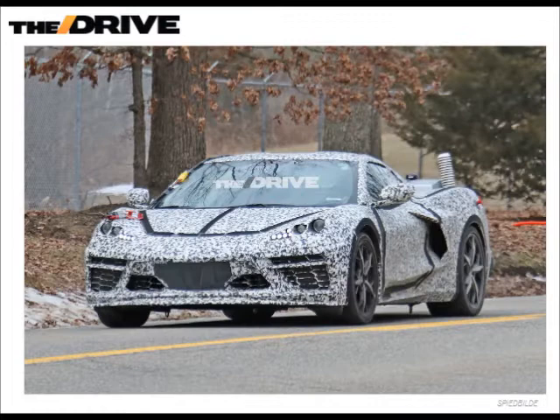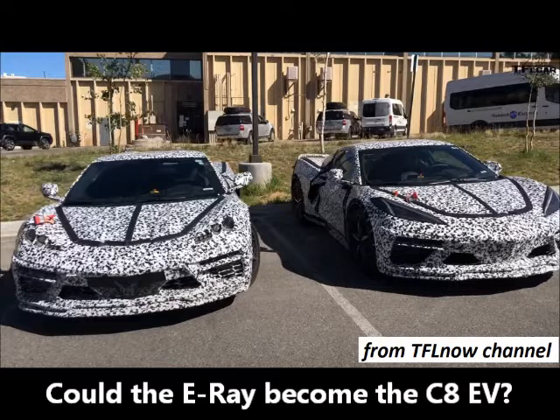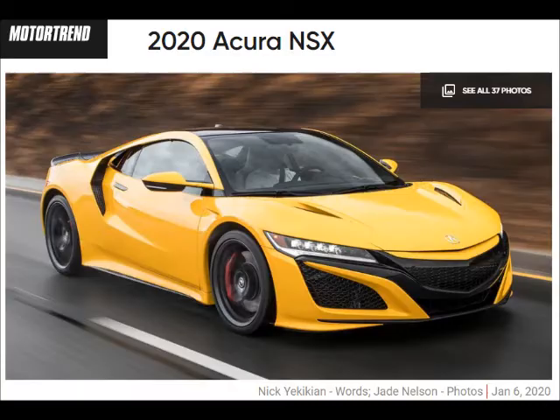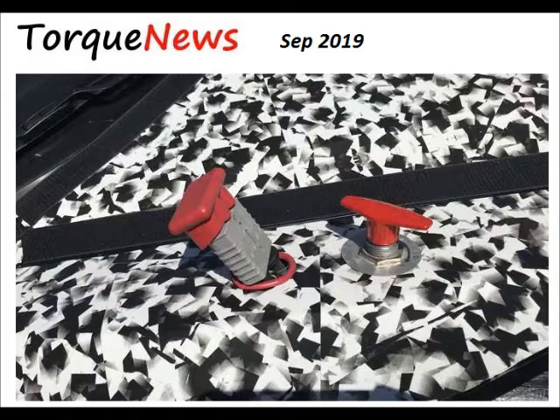From all the statements I've read, it is going to be a hybrid at first. The E-Ray could transition into a full electric car, being the C8 EV model. The base price is speculated to be about a hundred grand, and they think the E-Ray will really be a match to the Acura NSX, whatever replaces the BMW i8, and the Tesla Roadster.